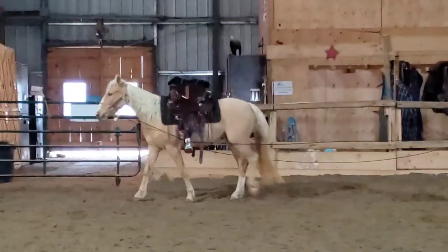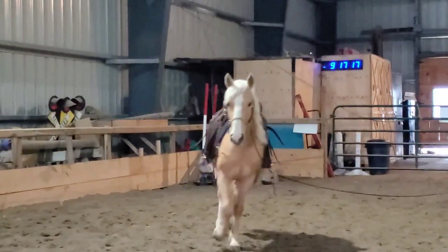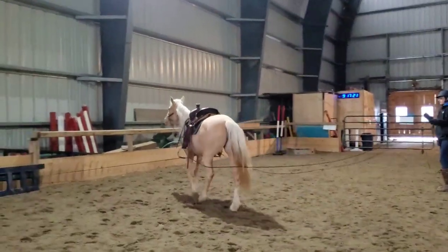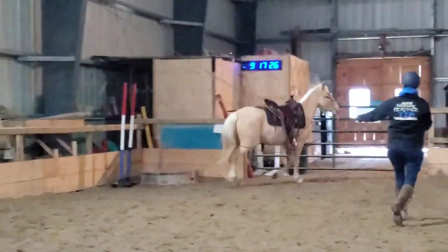Hey Harmonizers, it's time for an update with Tom's Treasure. This is my little Palomino Mustang that I got started under saddle and then went away to Florida for the winter and left her in the hands of my very capable students who have been doing an awesome job.